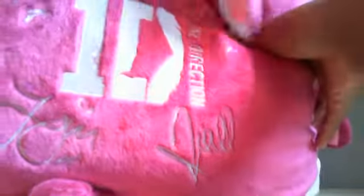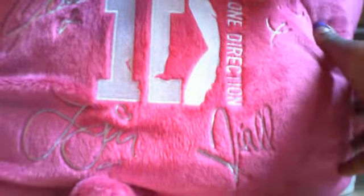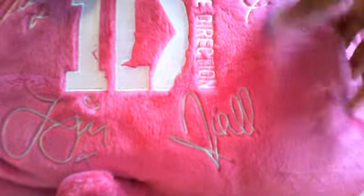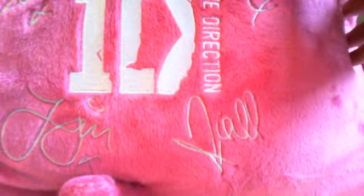And then on the back it has Harry, Liam, Zane, Nile, and Louie. Yeah, so that's the One Direction pillow pet.